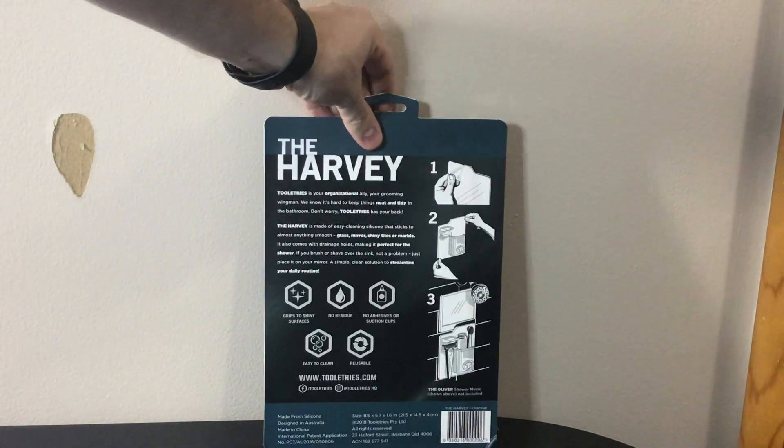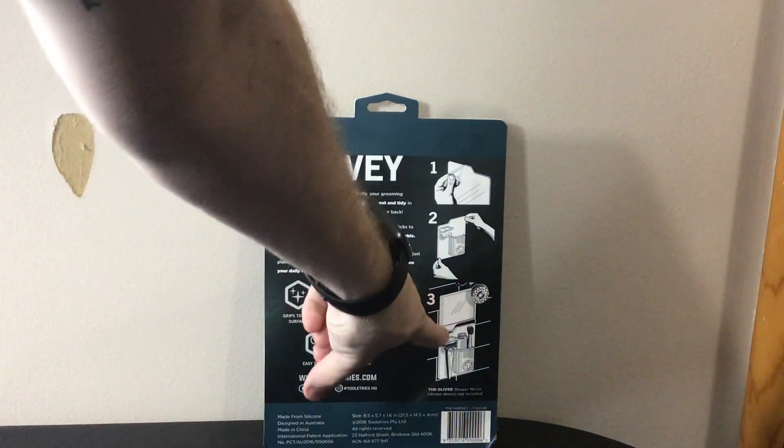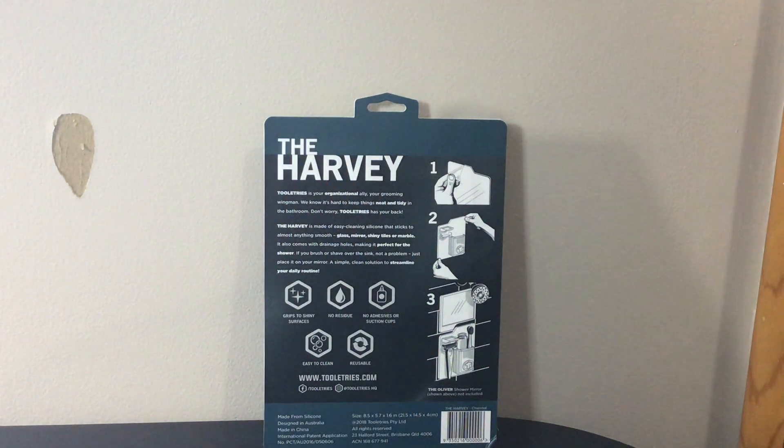If you look on the back here, it gives you some instructions on how to adhere it. And if you look down at the bottom picture, you can see the mirror like I was telling you — how it's angled and how it fits there. It grips to any shiny surface, no suction cups, no adhesives, reusable, easy to clean, and no residue.